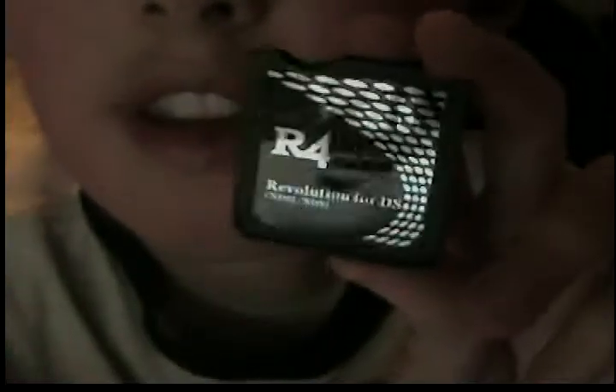What you'll need is the R4 game card, just what I have here. This one's for the DS and the original DS. You'll need an SD card, which I have inserted, and you'll need this adapter, which should come with your R4.